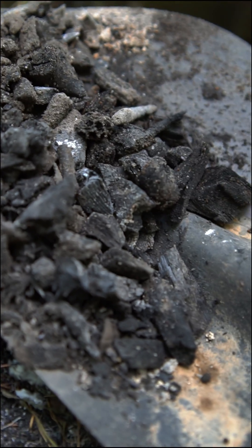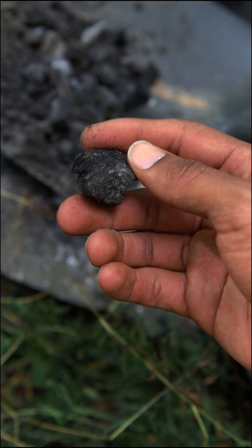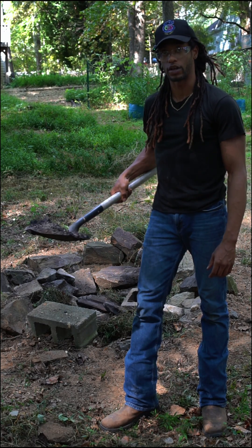And now we have finished biochar. You can grind this up into a powder or you can leave it as it is and add it as a garden amendment. It's going to be a great addition to your garden and it'll be around for a long time.